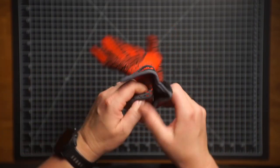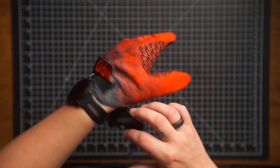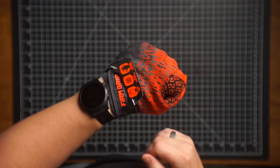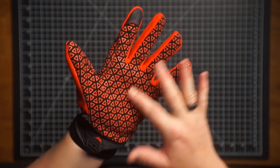I'm just going to show you what these look like in person. So this is kind of how the fit is. And in general, these have a really, really grippy feel here.